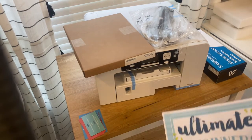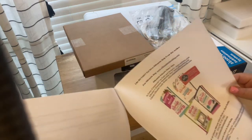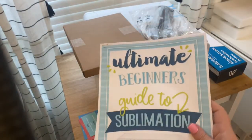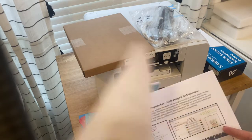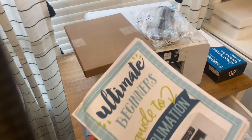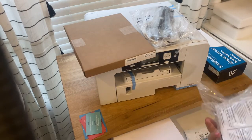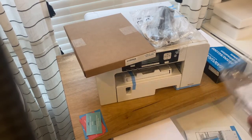The other thing with going with Swing Design is that this ultimate guide for beginners to sublimation, written by the Silhouette School blog, was included. I printed off the guide — it's a download you get once you get your email — because it walks you through step by step how to set it up, what you need, and then it goes through the software too. This was invaluable to me because without the guide, what you get is just a little manual. It's just like any other printer in a box — you open it, plug it in, and you're ready to go. With sublimation it's not quite that fast, especially if you're new to it.